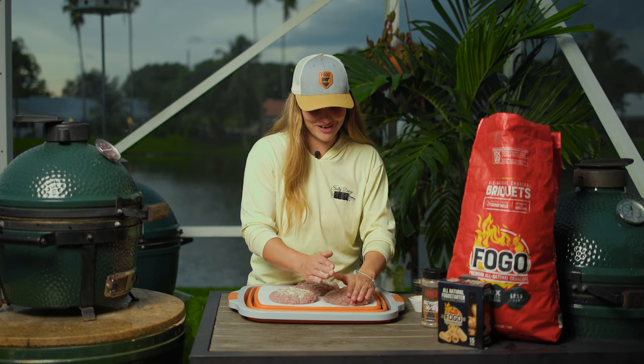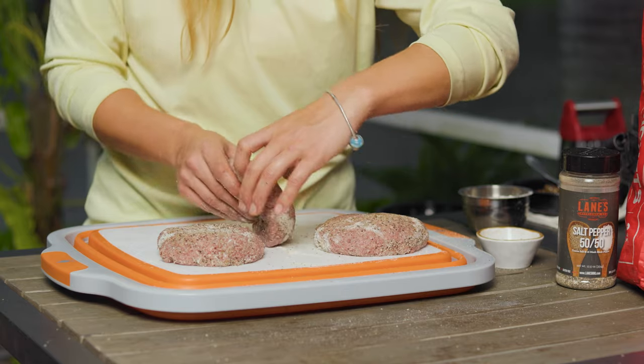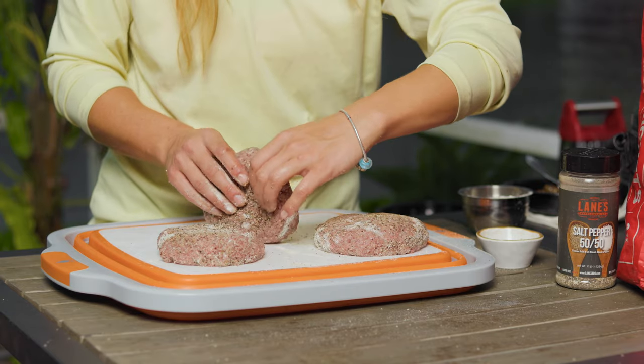We're going to try to flip it over — I hope this stays together. We're going to let our grill get up to 400 degrees Fahrenheit before we throw our patties on.